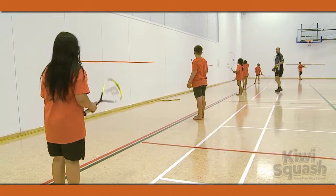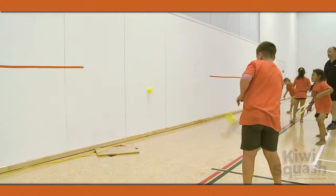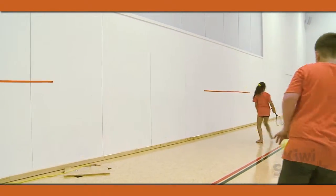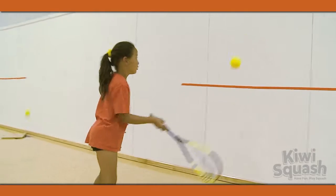Each player needs a racket and a ball which they hit against the wall, bouncing off the floor first. Use the forehand while walking in one direction before returning using the backhand.